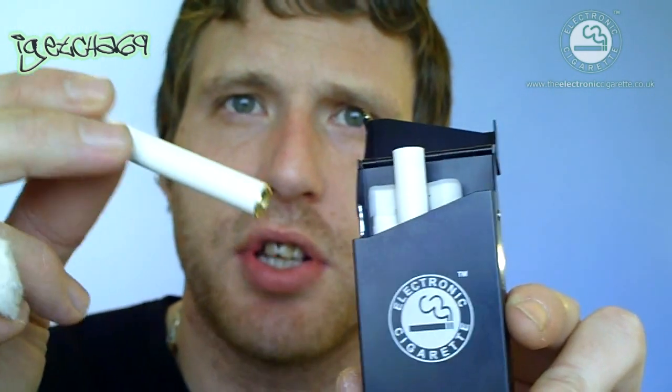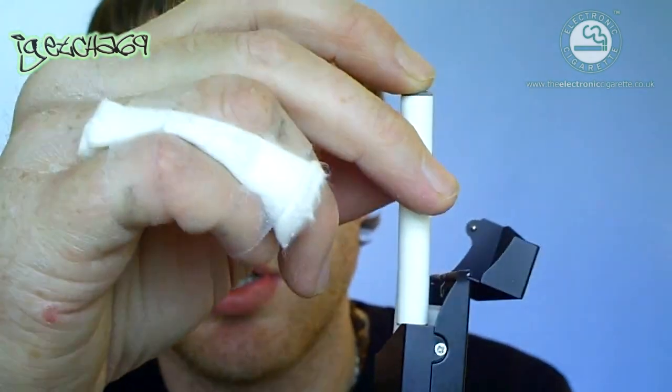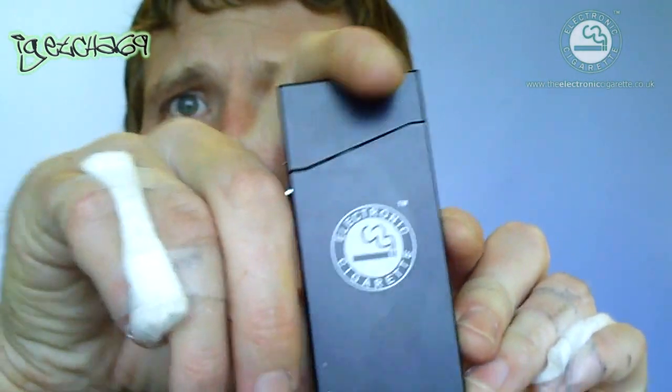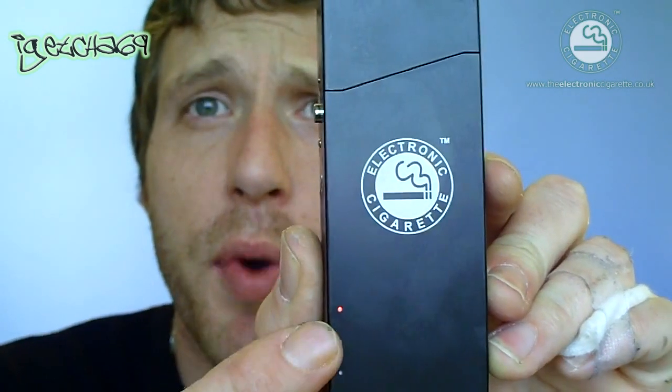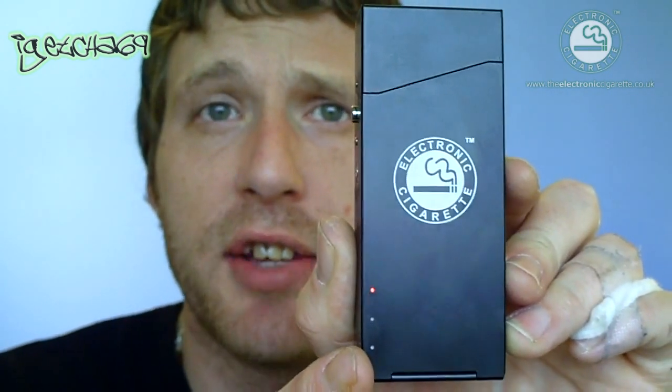Normally with electronic cigarette batteries you have to screw them into place to charge. This has got a really neat way of doing it — all you have to do is drop the battery into the hole and close the lid. You should be able to see that little red light comes on. When that red light is on but not flashing — just a still red LED — that means your battery needs charging and it's currently charging it up. As soon as that little red light starts flashing, that means the battery is fully charged. I've had this battery in there charging for the last couple of hours, so it's fully charged now.